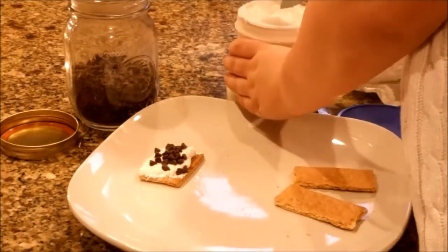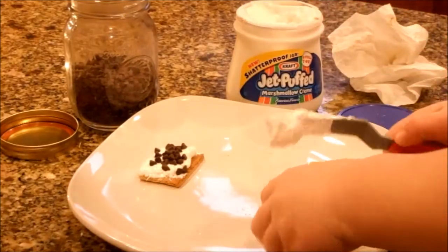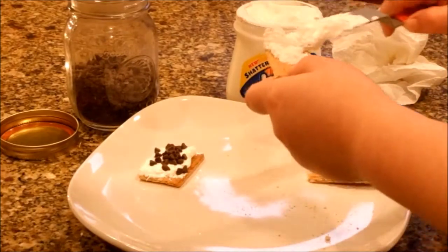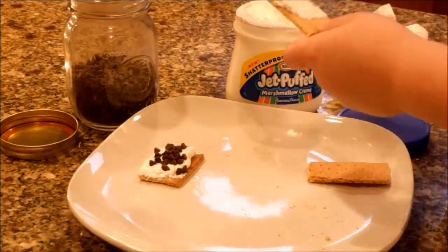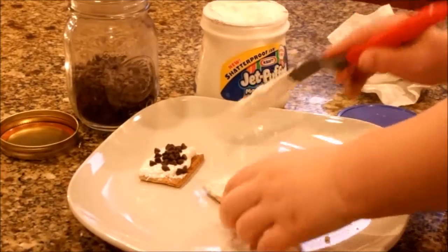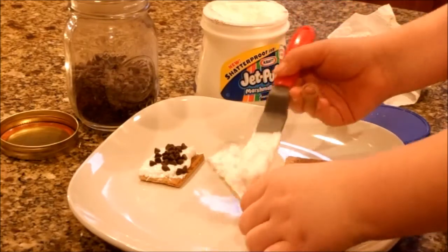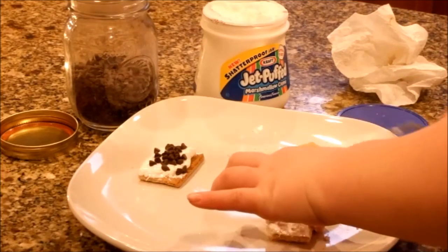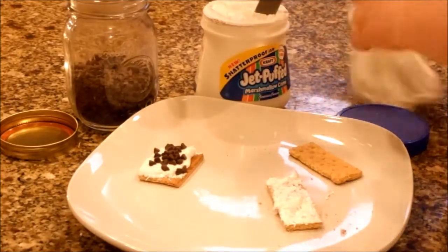If you start with the marshmallow cream, you can get a little bit more if you need to. You can do it down here so people can see. Okay. Wipe your hands on the napkin.